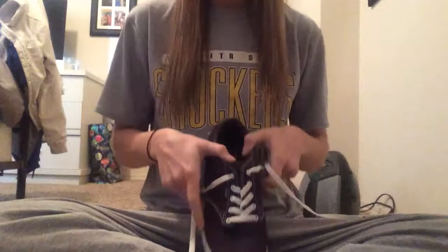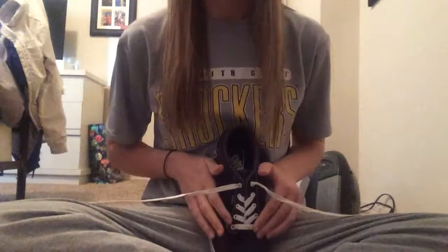I'm Emily Han and I'm going to teach you the simplest way to tie your shoes. For anybody starting off tying shoes, or if you want to teach your kids the easiest way to tie shoes, this is really simple.